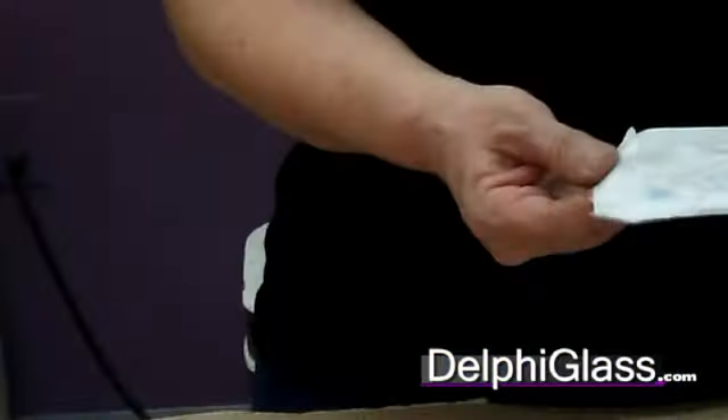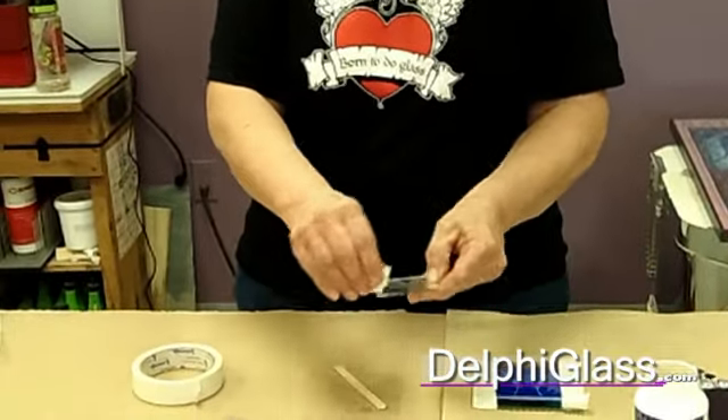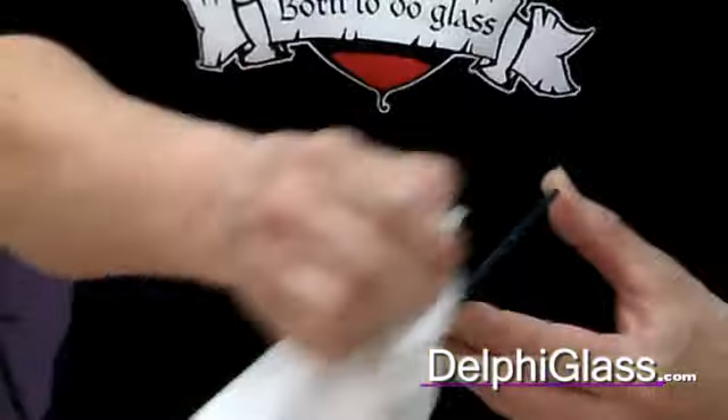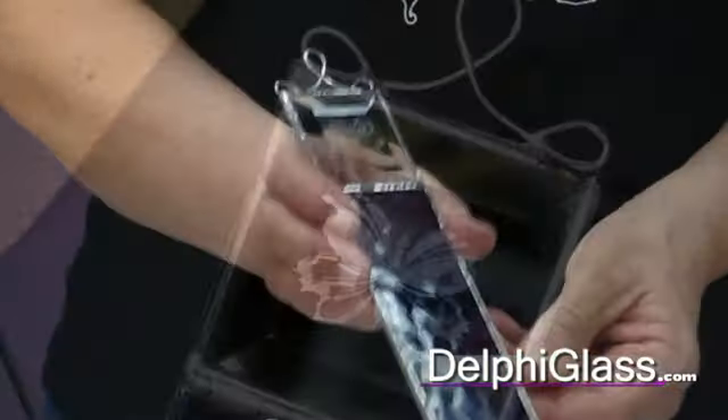Then you need to take it to the sink and rinse it off. After you get it rinsed off, you remove the tape and whatever wax is left on, and then dry it off. And then your piece is finished. You could put this into a simple little project like this.